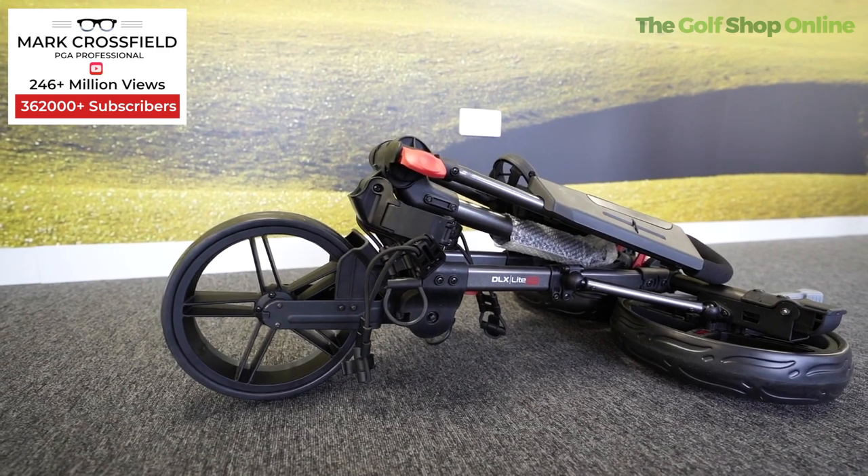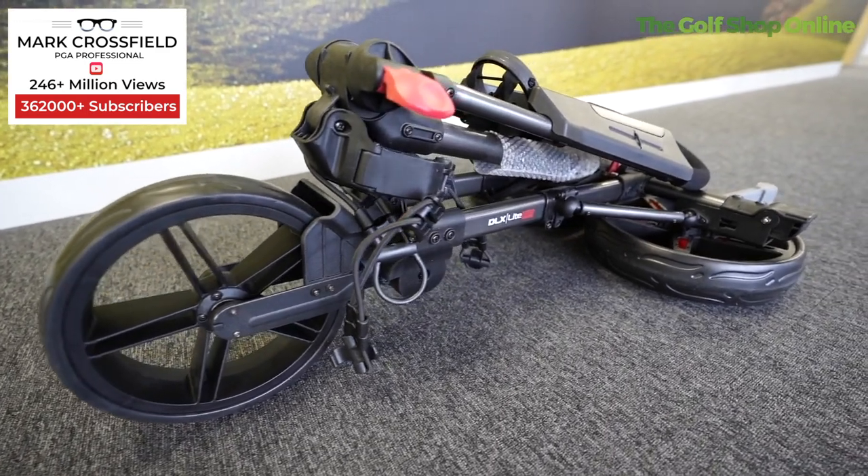It folds down into a super compact shape and size — really small, allowing you to get it in your boot, even small boots, or under the stairs wherever you're storing it at home.